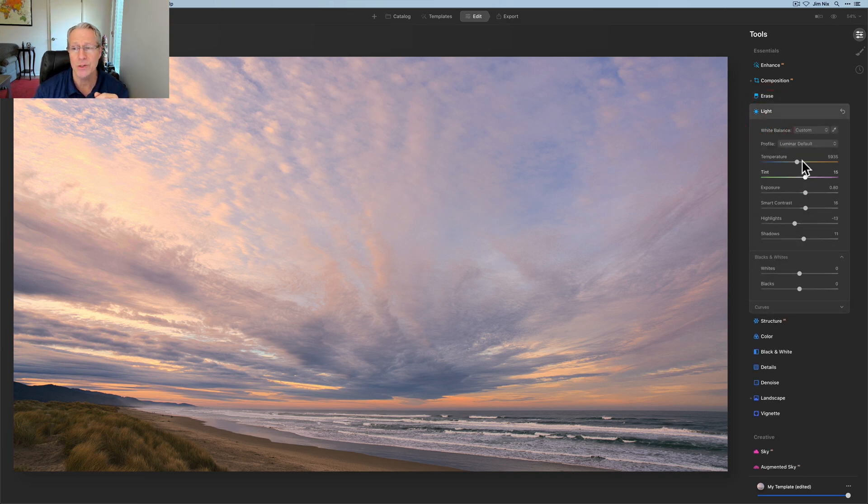The last thing I would do is go back to the Light tool and take a look at temperature and tint. I did a slight adjustment to temperature earlier, and for tint it went from 13 to 15. I like that magenta look — I might go a little bit more, maybe 17, and pull that warmth slightly left. I think I'll pull the tint back to about 15. Very subtle, very gentle.